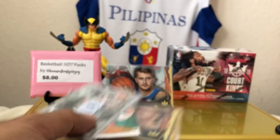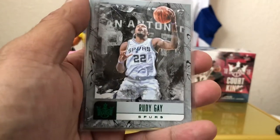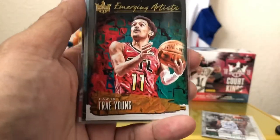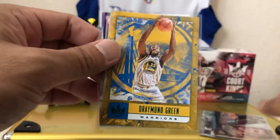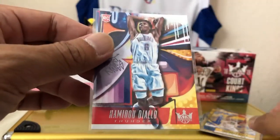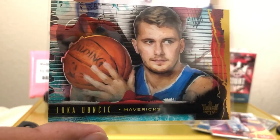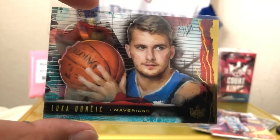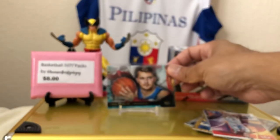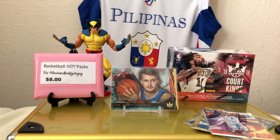Quick recap: we got Rudy Gay, Trae Young, Grayson Allen Acetate, Draymond Green Green Parallel, Hamidou Diallo, and the homeboy — Luka Doncic. Wow, wow, wow. Australian Exclusive Court Kings Blaster. And that's the only one I'm doing this month — all the other boxes I'm going to do later on.